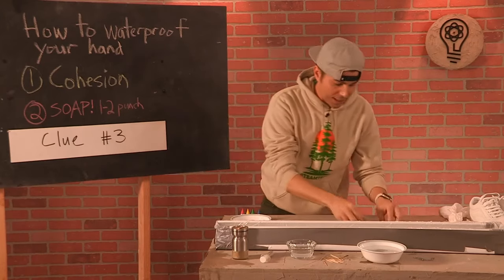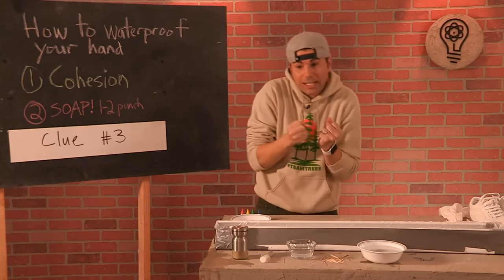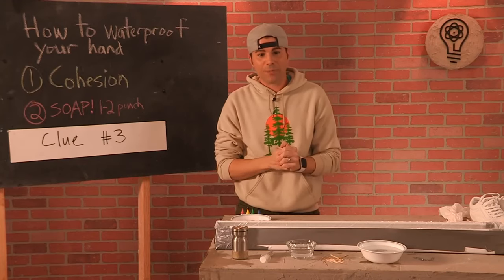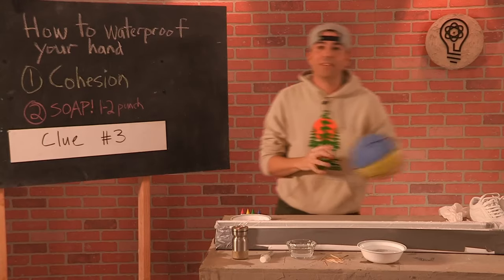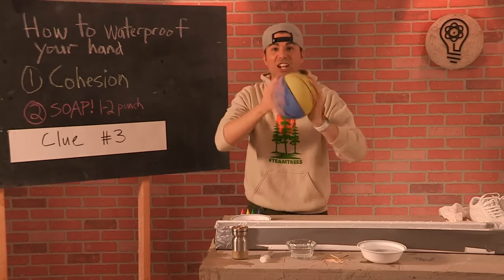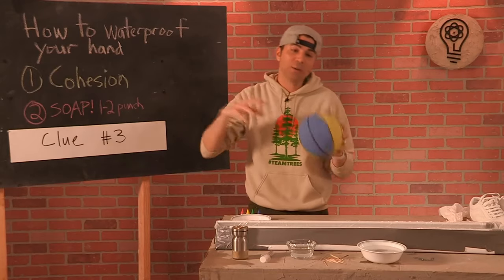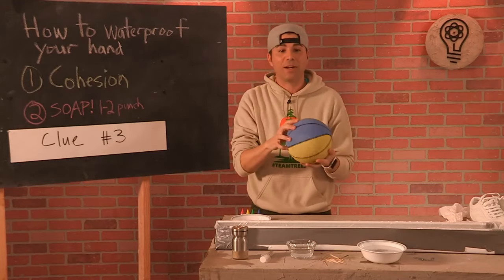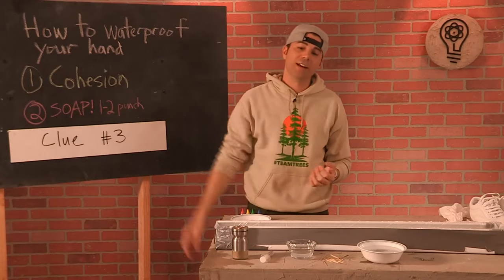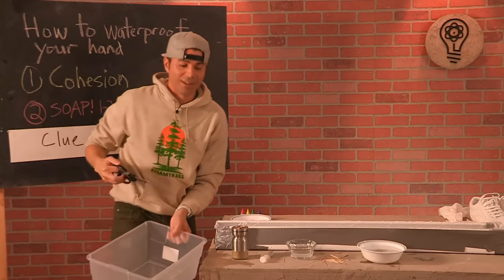So soap does two things — it's a one-two punch. The first is it breaks up cohesion forces, which is helpful when you're washing your hands: instead of water sticking together it actually gets on your hands and breaks down the dirt a lot better. The second thing soap does is it breaks down fat. This is why soap is the best when it comes to coronavirus. A coronavirus is just a shell made of fat with some DNA inside — basically what a virus is. Soap will not only break up water molecules to clean your hand better, but it'll dissolve that fatty shell and totally neutralize the virus.